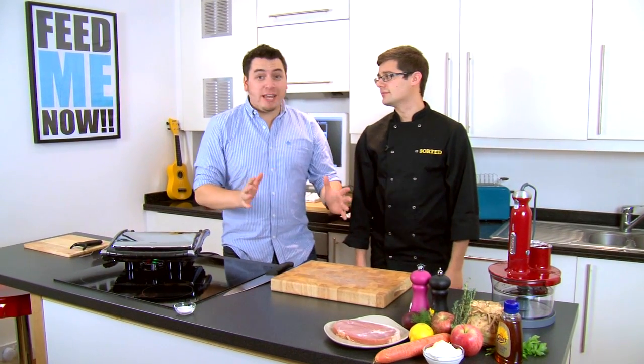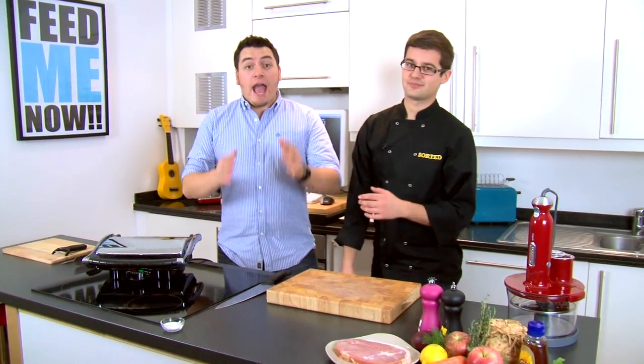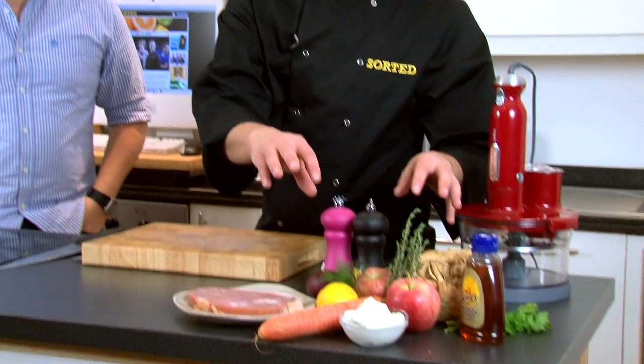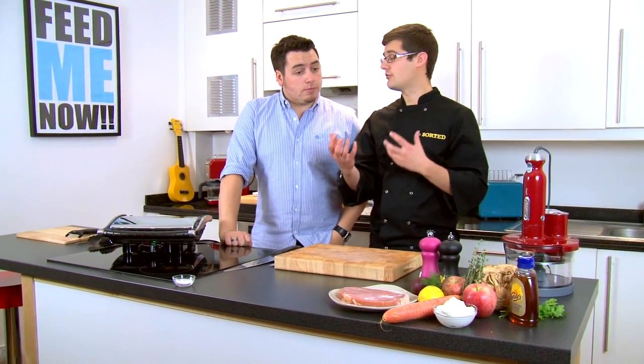It's a brand new year and everybody is on a bit of a health kick. Slightly overindulged over Christmas. And I for one would like to eat something slightly more healthy. Well, for those two and everybody else, we've got a nice simple healthy dish. We're going to make a celeriac slaw, some grilled honey and thyme apples and gammon. So it's lean, it's healthy, it's carb free — everything you want for the new year.